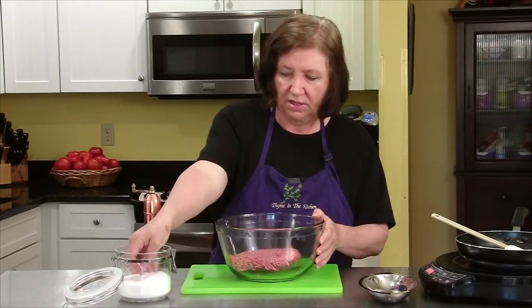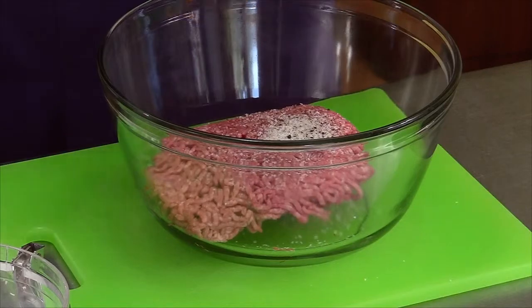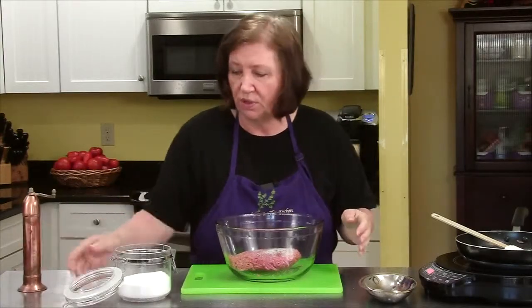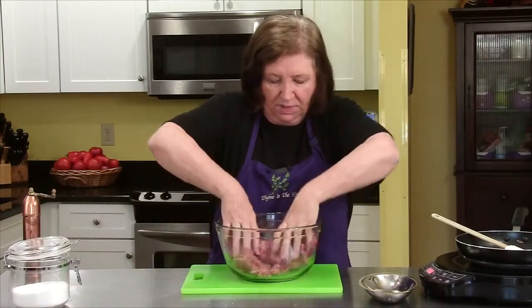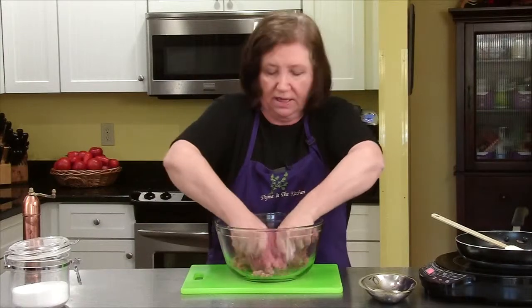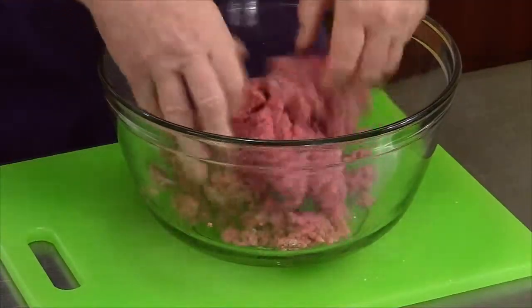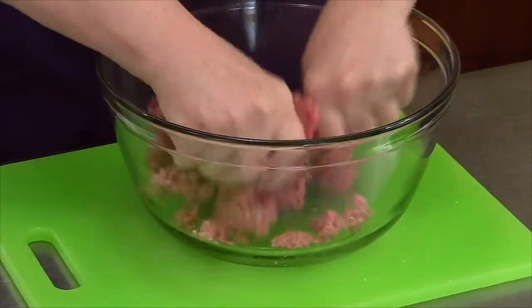To that I'm going to add some salt — a teaspoon. I tend to under-salt my food, and some pepper. You can salt it at the table or you can increase the salt if you wish. I'm just going to get in there with my hands and just mix it up. I'm not adding anything like onion or bread or crumbs or anything to this. Just the ground beef and the salt and the pepper.